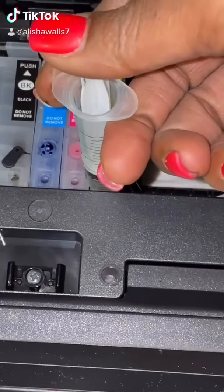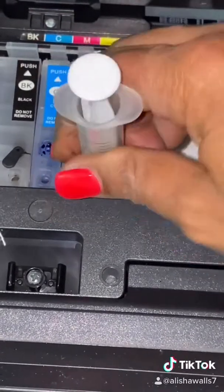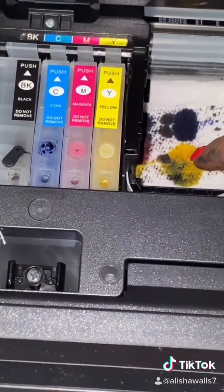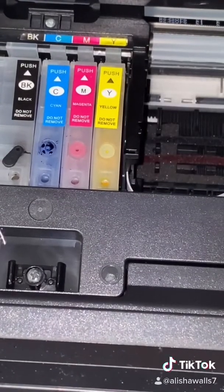I'm going to push the yellow one more time just to make sure it's coming out. Pull this out before you move your paper towel. Now the yellow is coming out, as you can see right there.